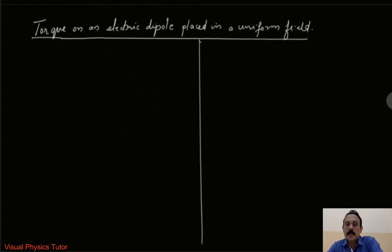Hello dear students, welcome to my channel Visual Physics Tutor, the best place to learn the concepts of physics in the most easiest and finest way. Today our topic will be to study about the torque on an electric dipole when it is placed in a uniform electric field.